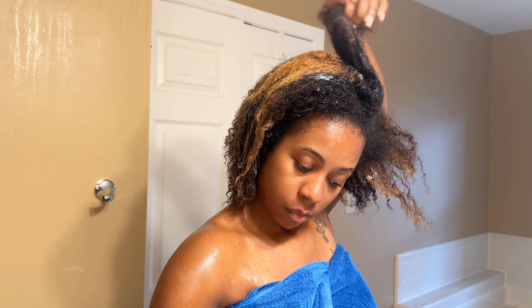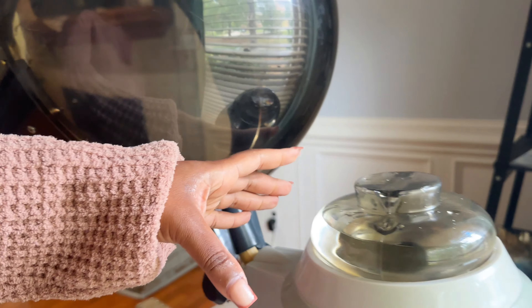I want to take this time to thank everyone who has been supporting my hair product line, Healthy MFing Hair. I am in the middle of rebranding — I've been trying to rebrand for the past year and it seems like every time I try, there's always a hiccup. But I'm happy to announce the rebrand is on the way.